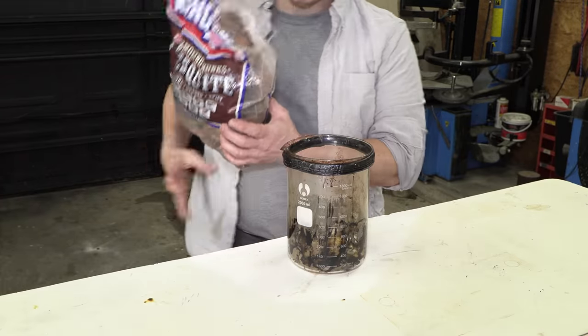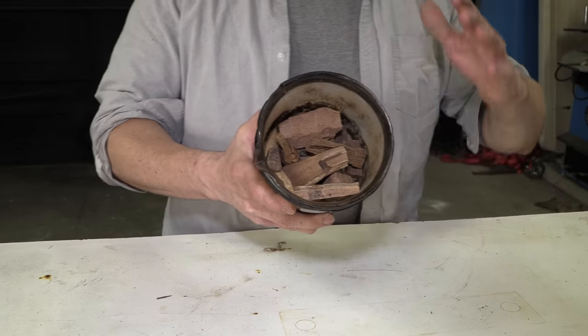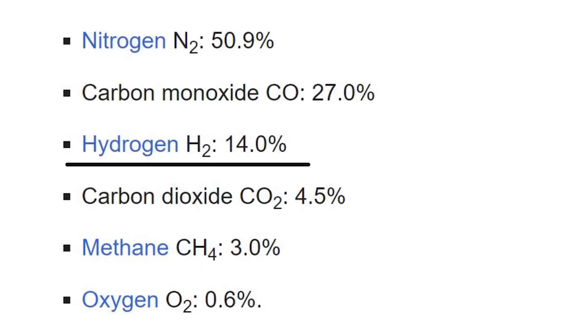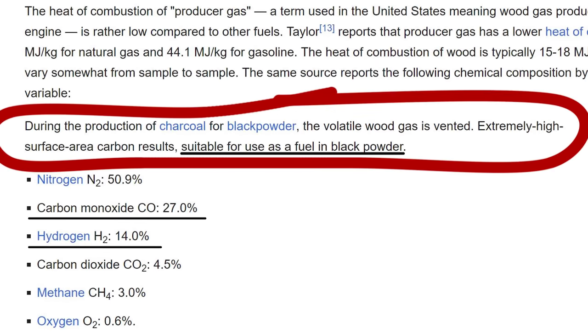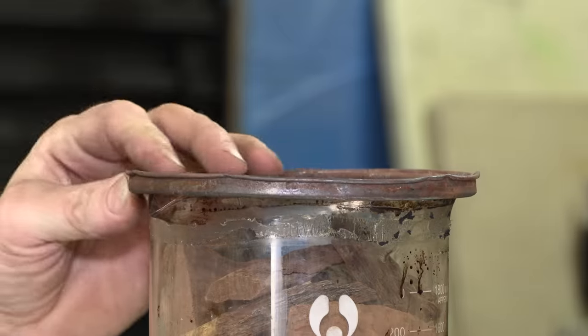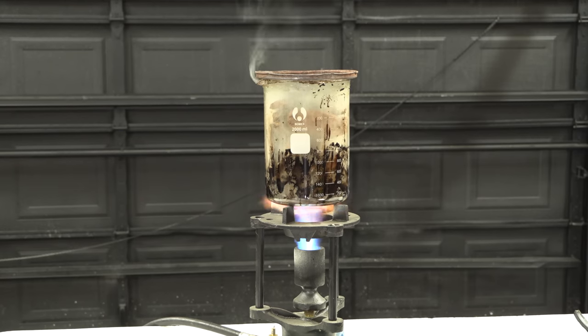I'm going to start out here by filling this vessel with chunks of mesquite hardwood. It's going to be pretty interesting because I found out that wood gas is comprised mostly of hydrogen and carbon monoxide, but the charcoal that was left over still has fuel. I'm going to put the wood through the same process as I did in that previous episode, so we have the same type of charcoal left over.